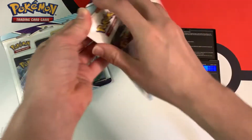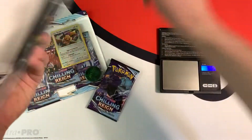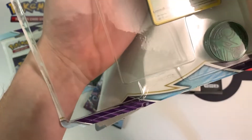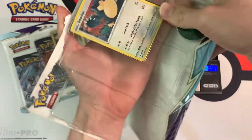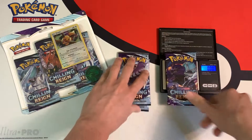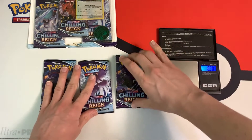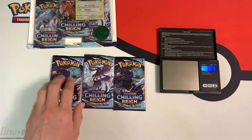Let's start with the Snorlax blister. I'm going to take out the three booster packs and take a look at the promo. I picked a really nicely centered Snorlax promo just in case I want to grade it in the future. The first pack weighs 21.49 grams, the second 21.50 grams, and the third 21.55 grams.